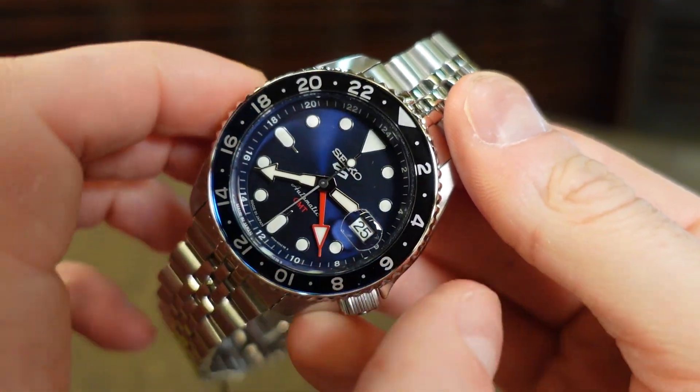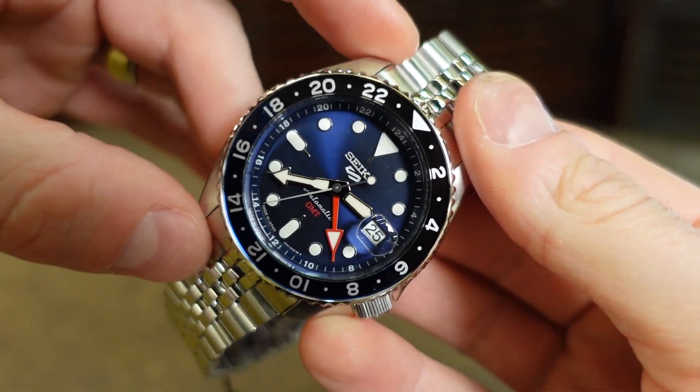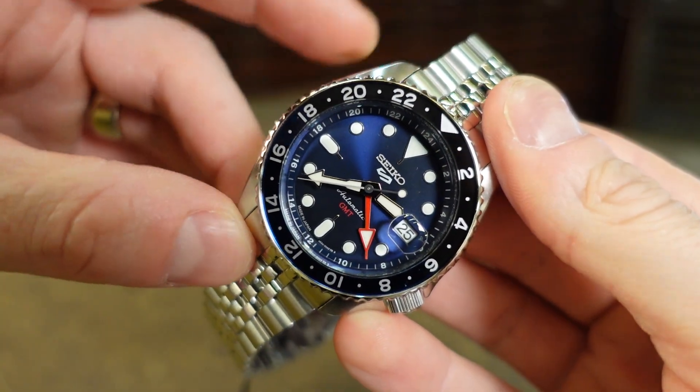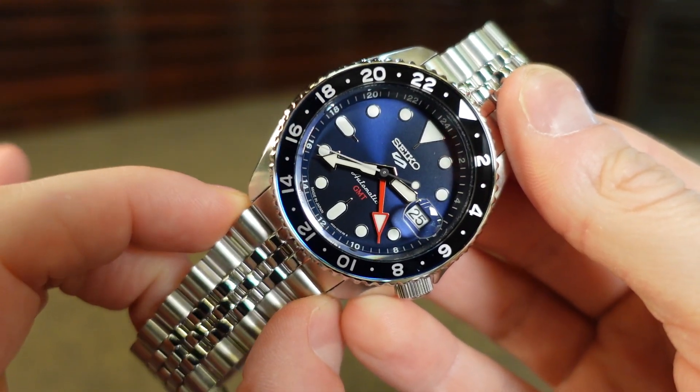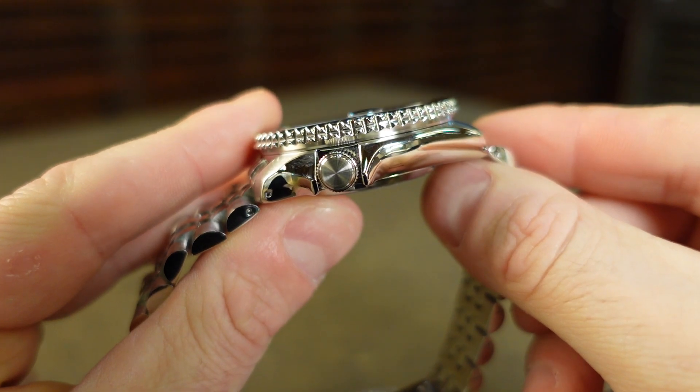I'll go over the measurements. We have a case width of 42.5 millimeters. Lug to lug is 46 millimeters. If you want to change out the band, it's 22 millimeters. And we have a case thickness of just under 14 millimeters.